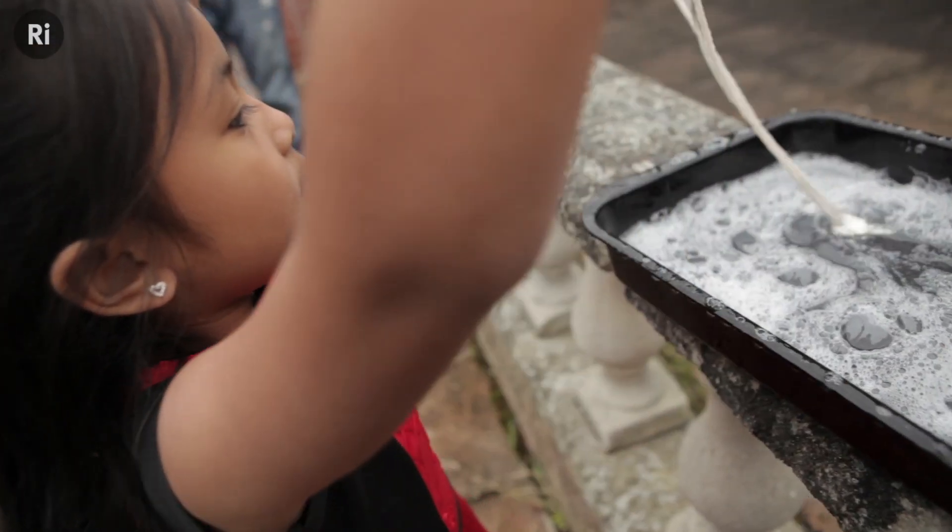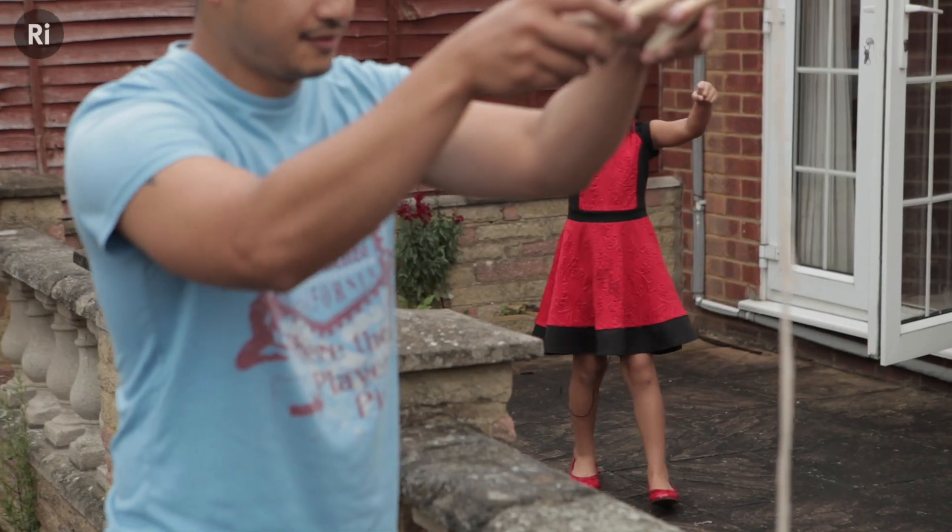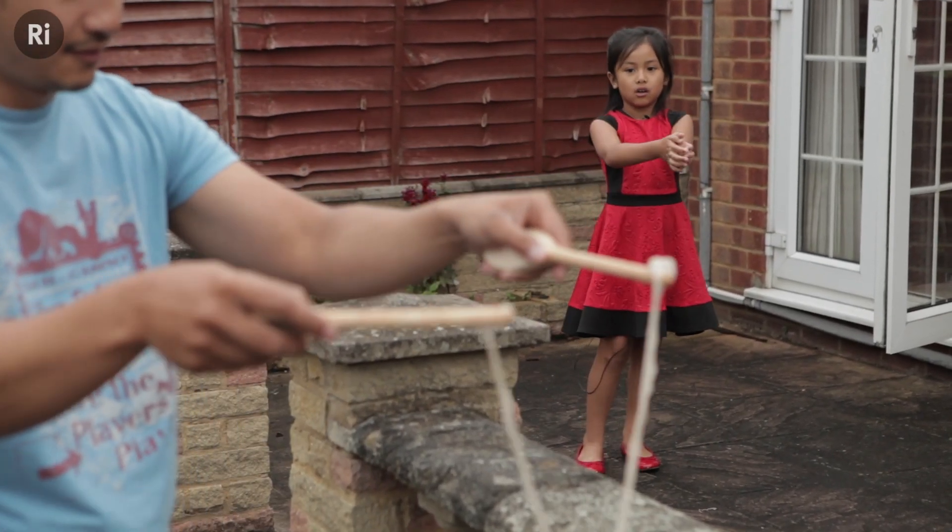You put it in the bubble mix and take it away, then open it and walk back slowly, and when there's a bubble you have to close it.